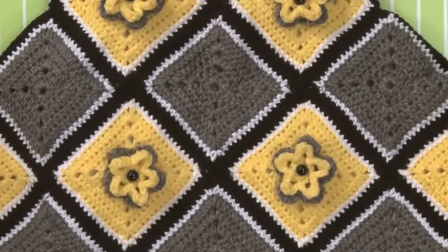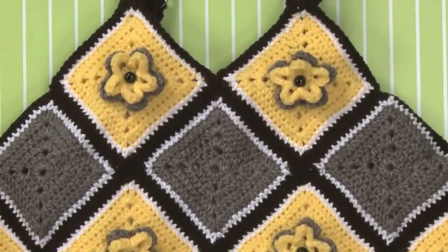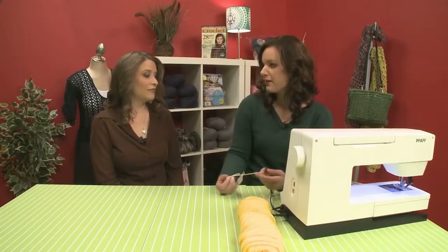So our bag is going to be made out of granny squares, and then I'm going to show you how to draft a basic lining pattern that you can use for any bag — not just this shape, you can use the same concept for any bag.